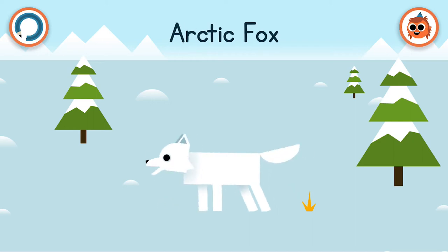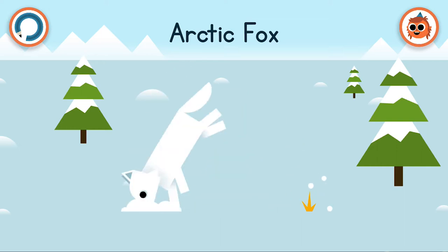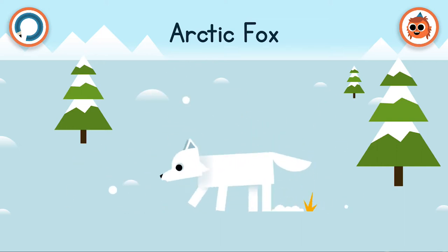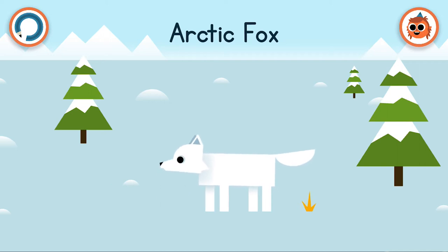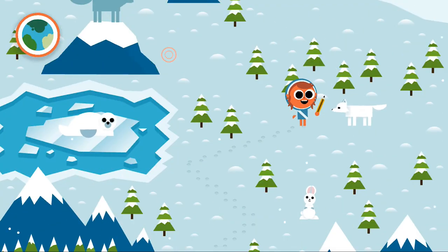Arctic foxes can increase the blood flow in their feet, and that stops them from sticking to the freezing ice that they have to walk on every day. You'll see that all of the animals here are often camouflaged with white, and this is so they can blend into the snow really well.